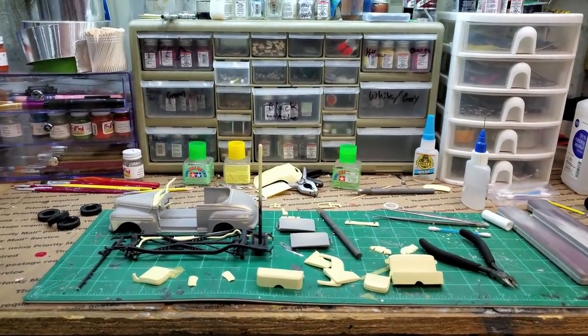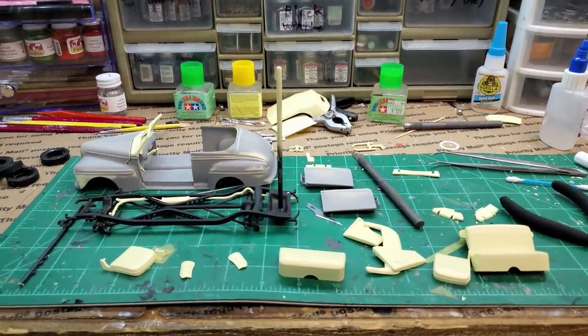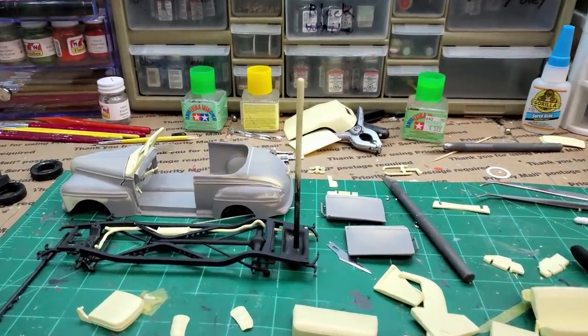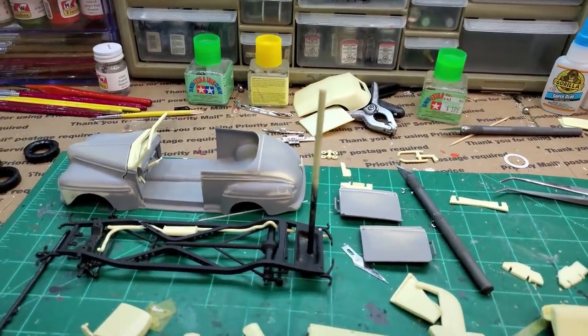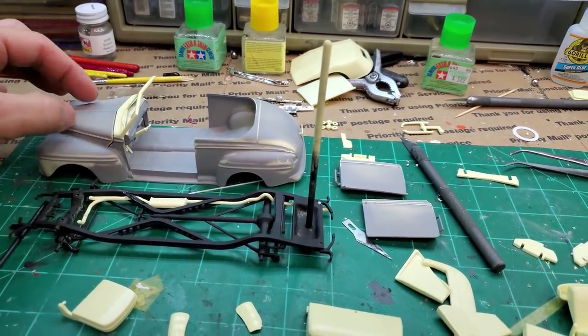Hey guys, welcome back to the channel. Getting back on the 48 Ford — didn't really take a break on it, just worked on the Volkswagen in between and piddled along with this as I went.